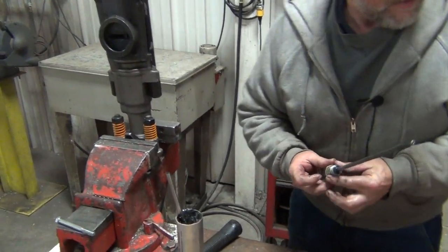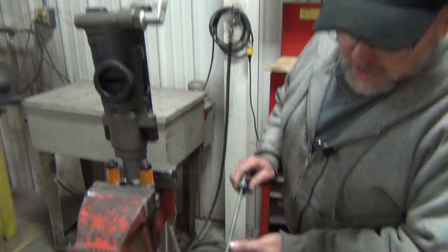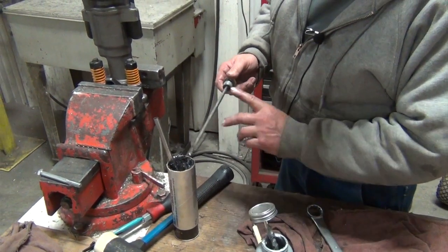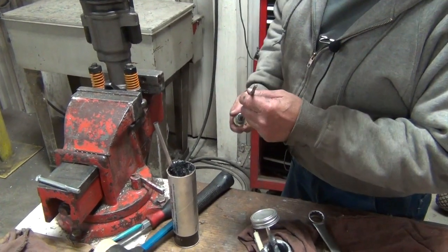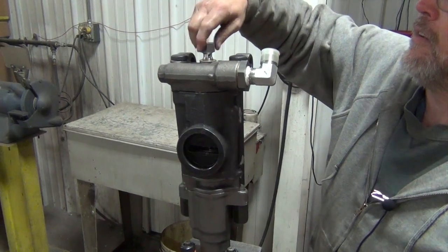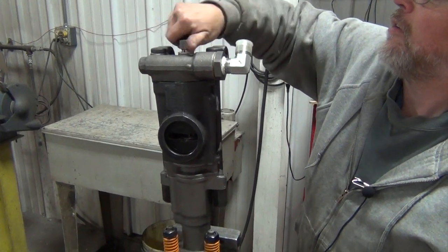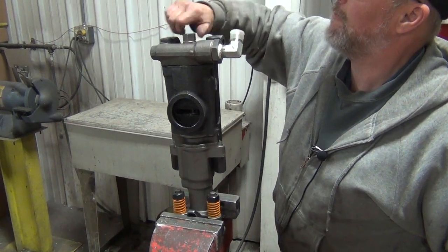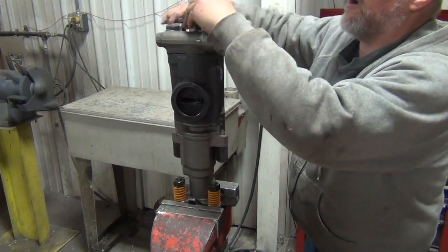Now we'll put the air tube back in. Make sure it's not damaged, not bent — make sure it's straight. If they get bent a little bit, they'll show wear in the middle. Take a blow gun and blow through it, make sure it's open, run solvent through it, make sure there's no debris stuck in it. When you put it back in, make sure the sealing washer is on there. If that's missing, you'll get air leakage and it'll come loose — it just won't work out well for you.